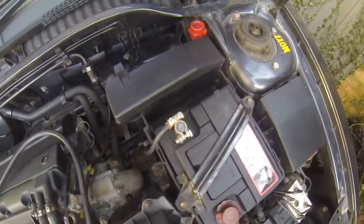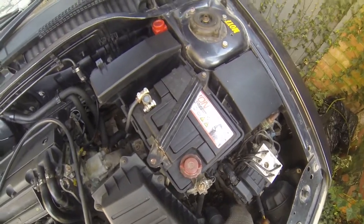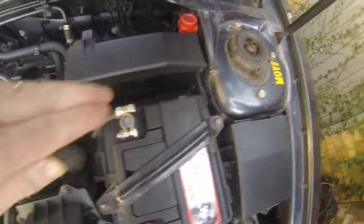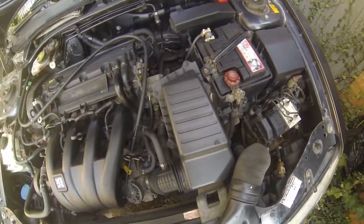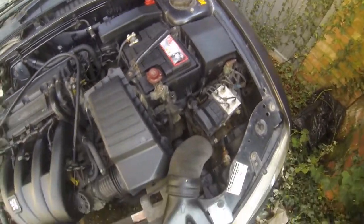I've got a new battery coming because I'm convinced this is the wrong one — everything seems very slow on it. There's a gap of at least two fingers' worth, so I'm convinced that is a smaller battery than we should be running. Hopefully the new high capacity battery will sort that out.